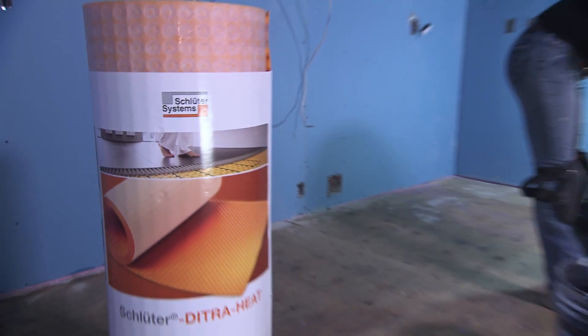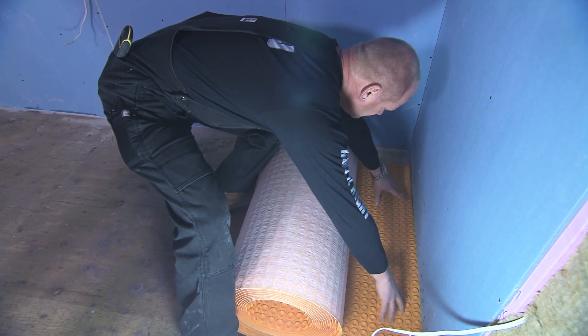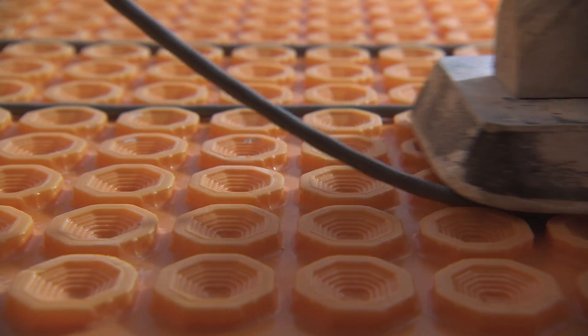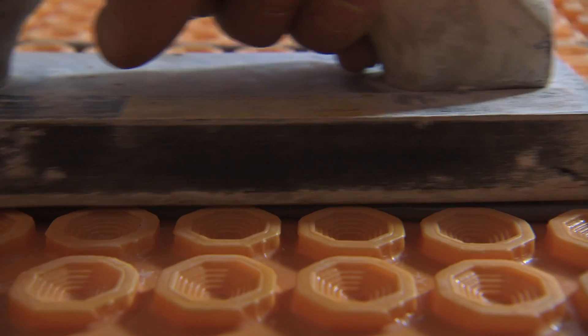Schluter's a smart company. The ease of putting in a heat cable system within the Ditra, called Ditra Heat — it's two things in one. It gives us that uncoupling membrane on the floor and allows a cable to be snapped in place, removing that secondary system, whether it's a mat or another cable system that would be required in another installation.